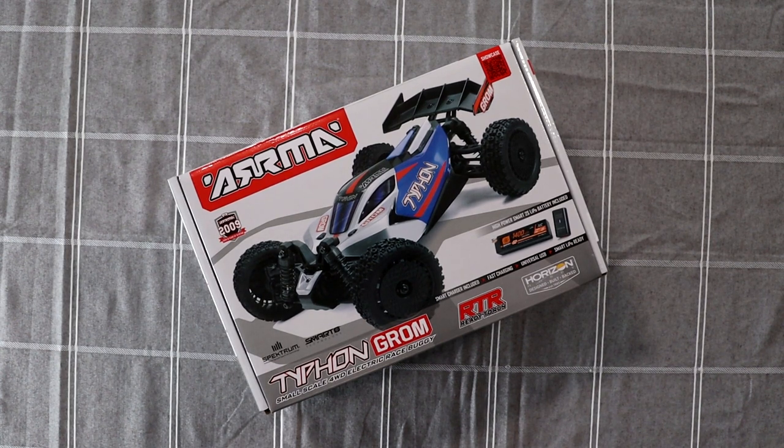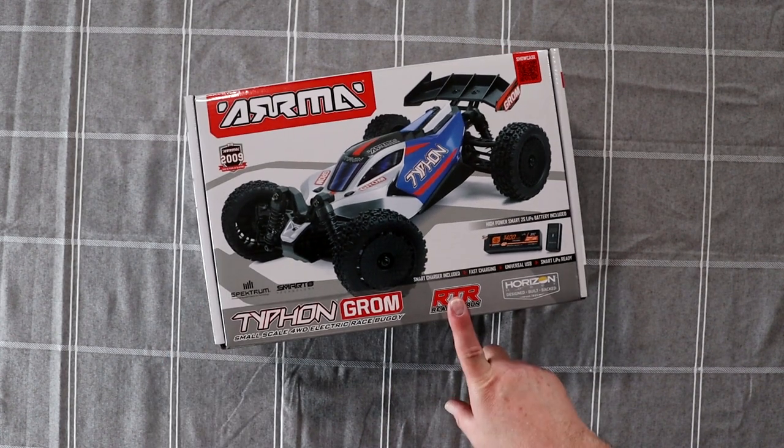Welcome to the video by DJS BRC. Today we have one of the newest vehicles from Arma — it's the Arma Typhoon Groom, and this is the RTR version.